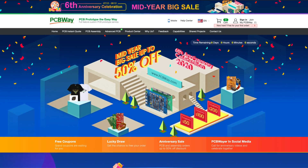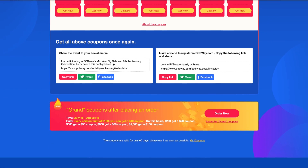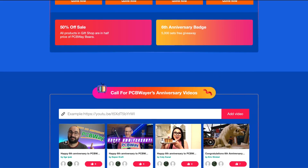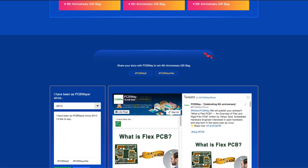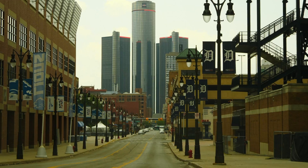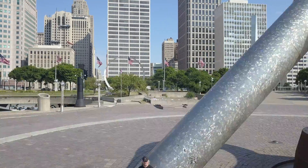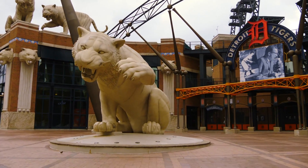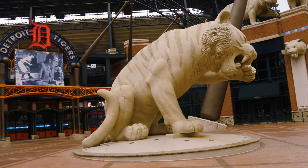Congratulations PCB Way on your sixth anniversary! To celebrate, they have coupons on their website you can apply when you place your order. Share the event on social media for more chances at savings, even a chance for free orders. There's a lucky draw and anniversary sale going on as well. Click the link in the description to get your next project started — big or small, simple or complex, PCB Way can help. By watching the video you support me and the channel.